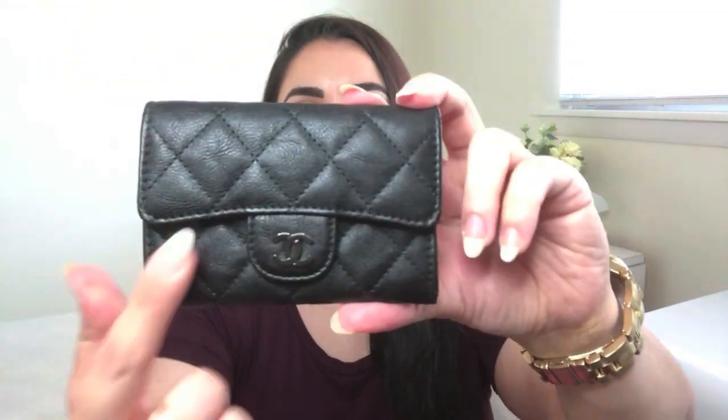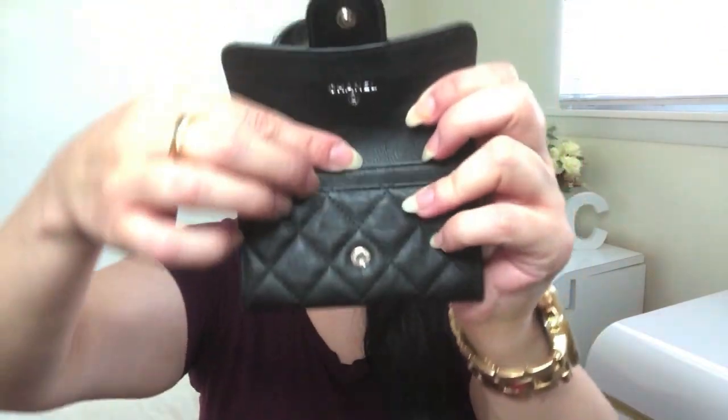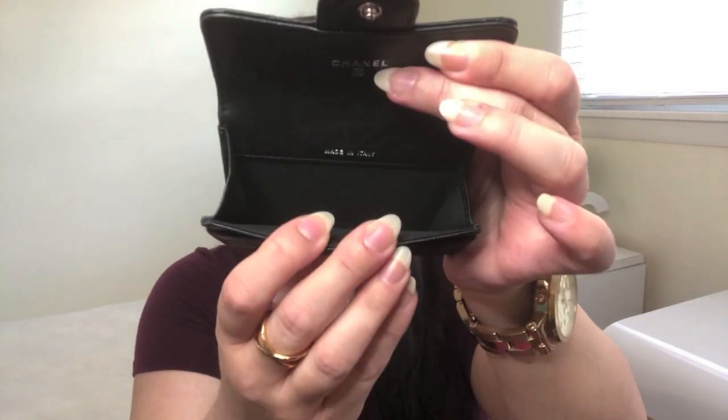The classic card holder features the classic Chanel flap style on the front — there's nothing on the back. Open it up and you've got one credit card compartment right here and then one large compartment in the center.